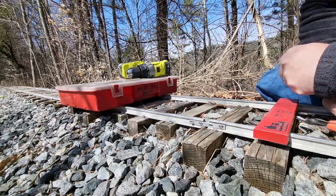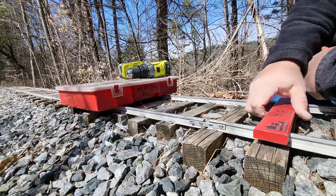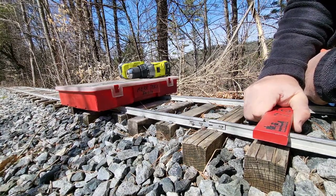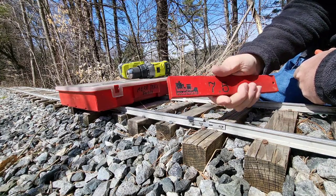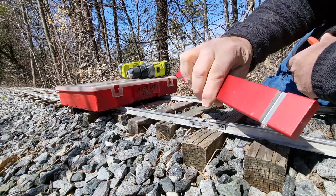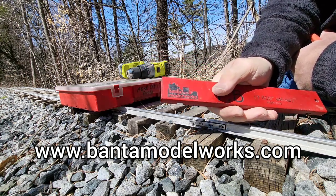Welcome to the Millbrook Railroad — the seven and a half inch gauge railroad with seven and a quarter inch gauge equipment that hauls freight all winter long. Today I'm playing with some brand new gauge bars here. They were supplied by Banta Model Works.